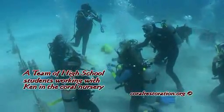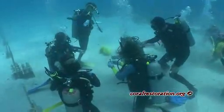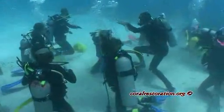Here in the coral nursery, Ken is working directly with a team of high school students and has selected some cultured corals that are one year old for transplant.